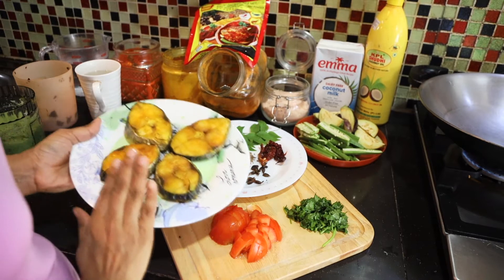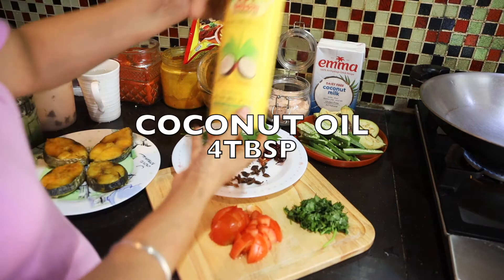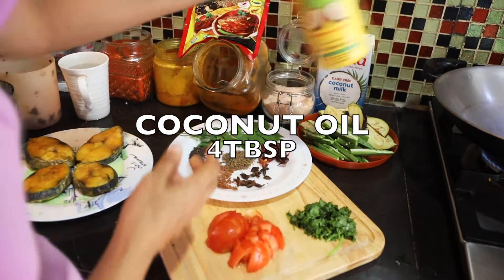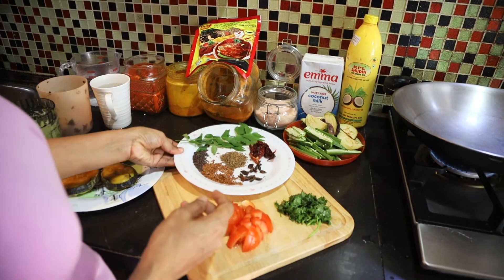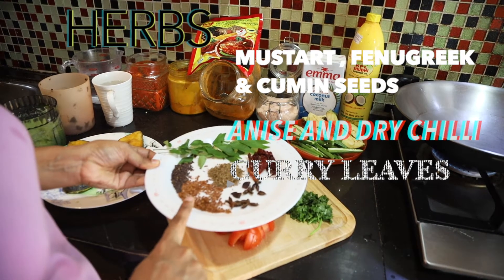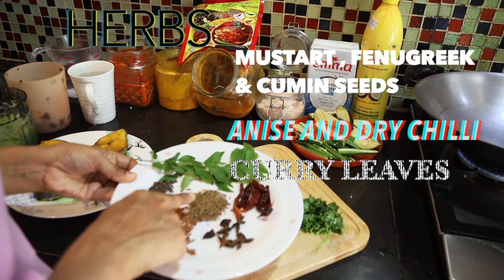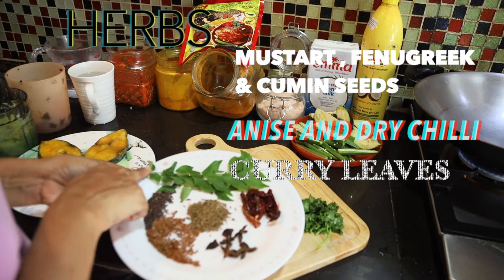So 4 pieces of fish. We are going to cook the curry in coconut oil. Then dry spices — everything 1 teaspoon: mustard seeds, fenugreek seeds, anise pods, cumin seeds, dry chilli, and fresh curry leaves.